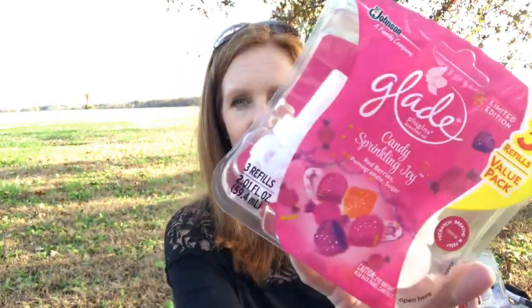The last three things here did not come from the Dollar Tree — they came from Dollar General. I love anything that makes my house smell good. These are limited editions and they were not a dollar by any means, but I just wanted to share them because they smell absolutely amazing. So go to your Dollar General and get these — it's Candy Sprinkling Joy, which is red berries, pomegranate, and sugar. Your house is going to smell like sugar, and nothing is wrong with that. I got the Glade plugins, the wax melts, and a candle. It smells so good.